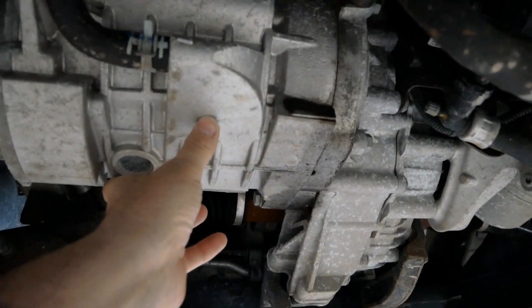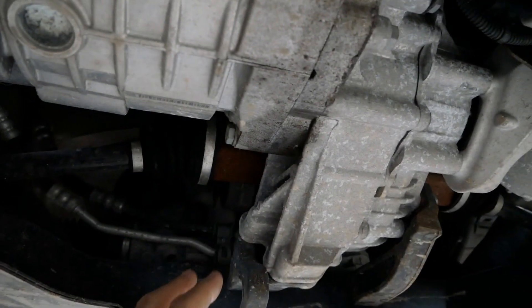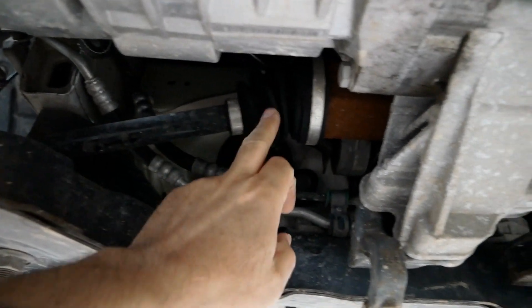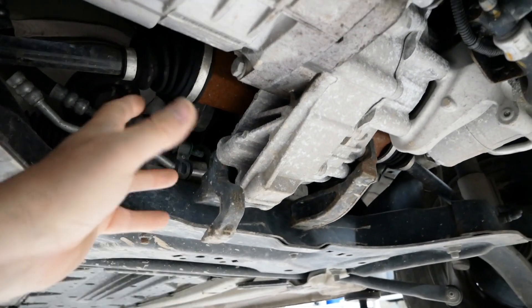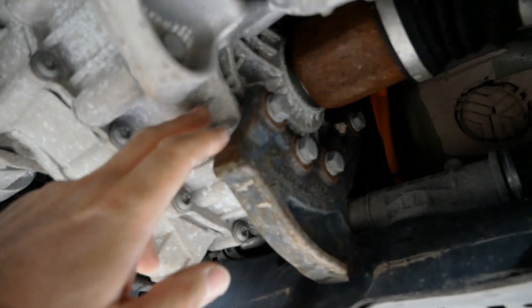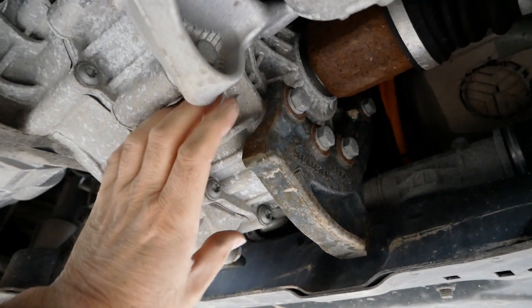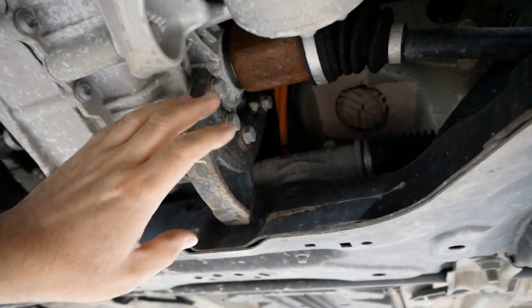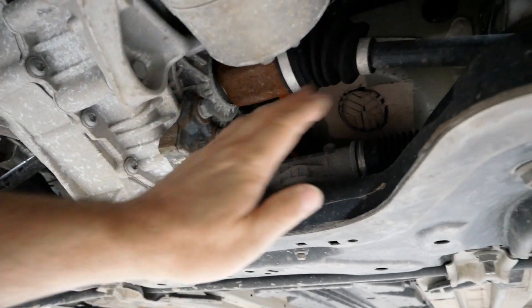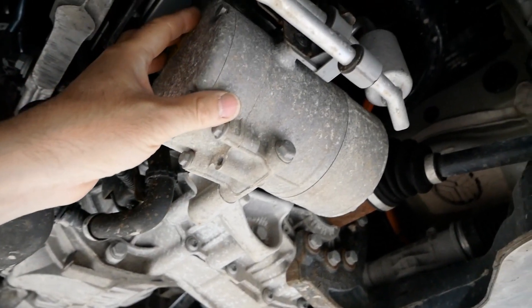Looking underneath at the front, we can see the electric motor — this huge block here. We've got a pipe here which is obviously the water cooling, and here are our drive shafts driving the front wheels — one there and one there. Electric cars don't have gearboxes, because you only need a gearbox due to the inefficiencies of a combustion engine. Instead, you do have a tiny little transmission — all it is is a reducing gear, a very simple sealed system — reducing the speed of the motor down for the drive shafts.